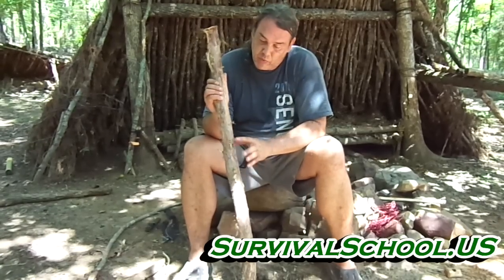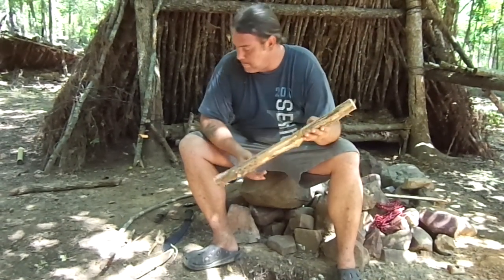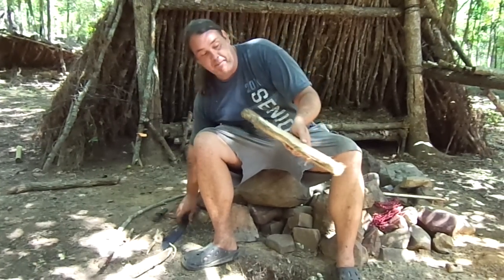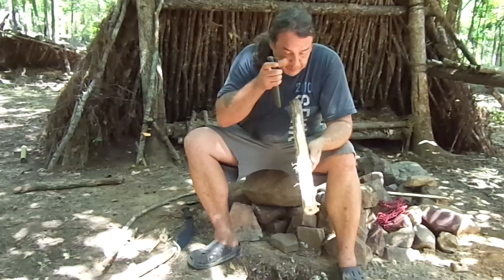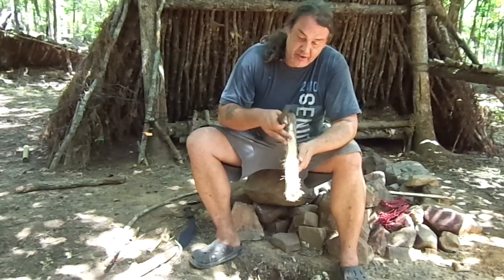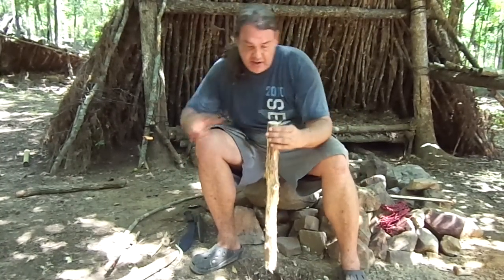I'm going to cut this side flat because that's where the arrow is going to fly across it. You can't have it being rough — it'll rip your string up. There are little knots here, so I'm going to cut it shorter and try to get the straightest section I can. I've flattened down one side; this is the side the arrow is going to go on. The next thing I need to do is make a groove down here, and this all has to be smooth. I'll smooth it out with my knife and groove this end in a bit so the bow can sit there easily.